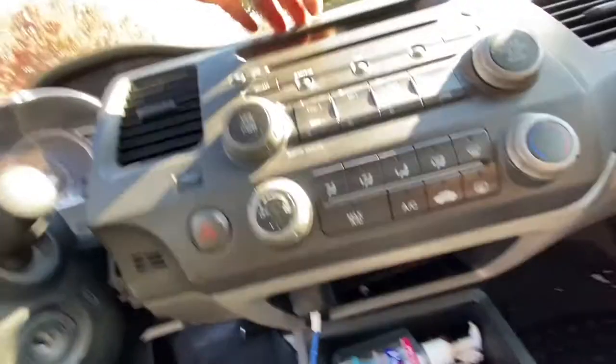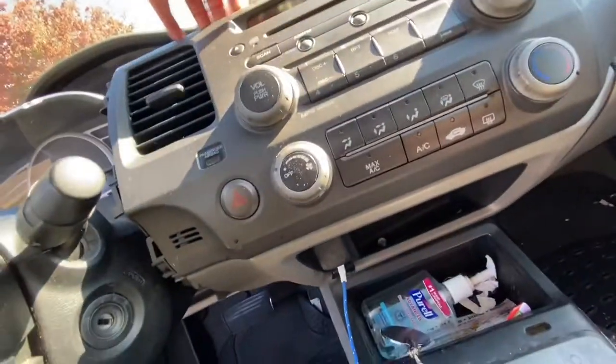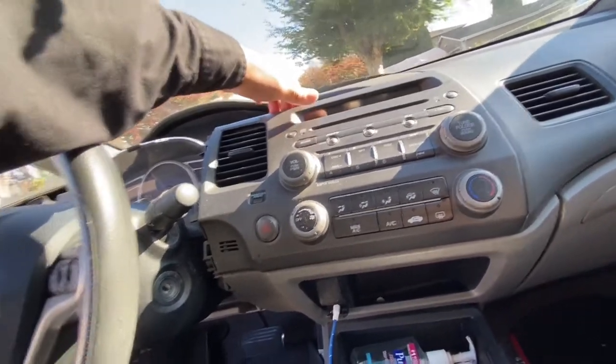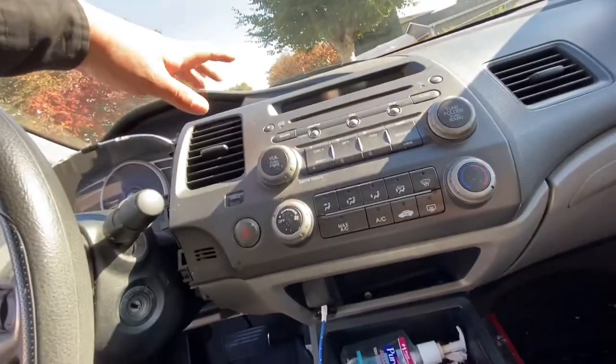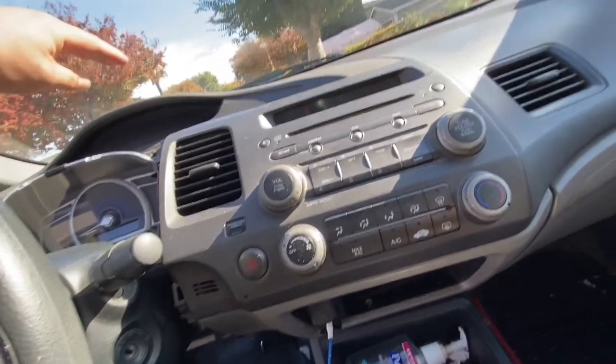Once you have removed the two bolts, you just pry on the outer unit and it comes right out. I'm going to leave it hanging — I'm not going to take it off all the way — just get enough room so I can remove the instrument panel.